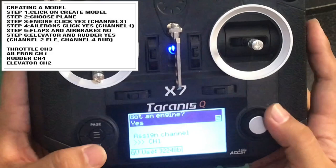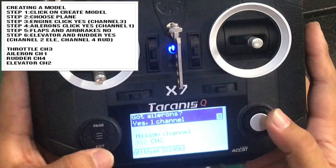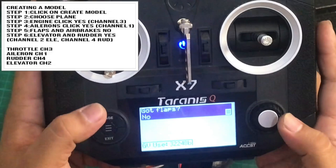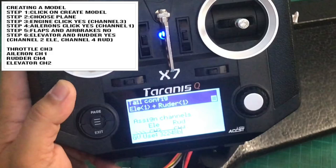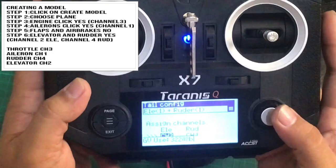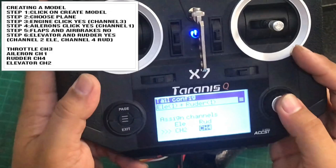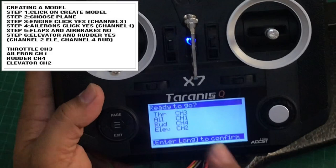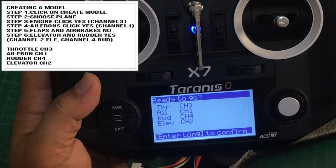You have ailerons — click yes and assign to channel 1. No flaps, no air brakes. For tail configuration we're going to use the classic setup: elevator on channel 2 and rudder on channel 4. To review: throttle is channel 3, aileron is channel 1, rudder is channel 4, and elevator is channel 2. Long press to confirm.